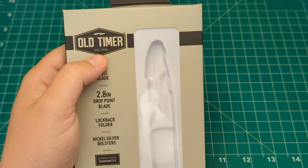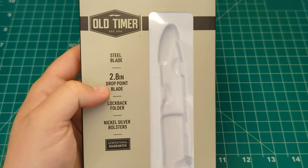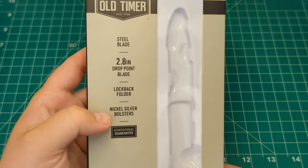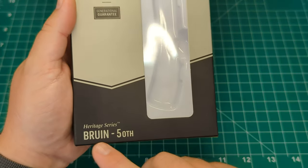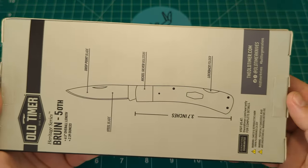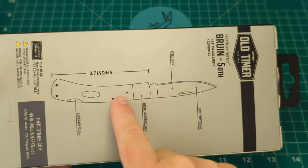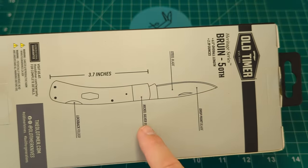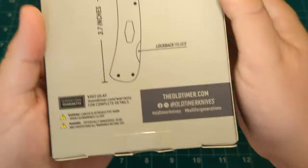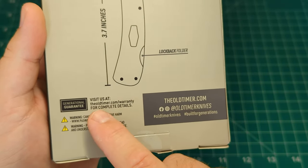You can see you've got the new style Old Timer logo here. It's a D2 steel blade, it has a 2.8 inch drop point blade, and it's a lock back folder design with the nickel silver bolsters. Here it is — the heritage series Bruin 50th — and on the back of the packaging you can see the length of it. It has a 3.7 inch closed length, D2 steel blade, drop point, nickel silver bolsters, and the lock back folder.